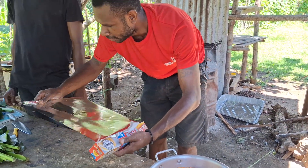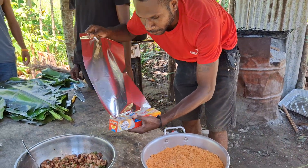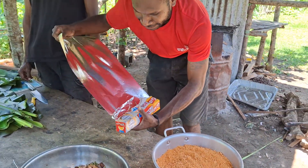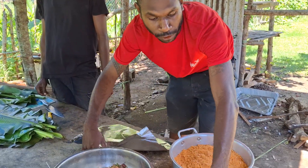It's a traditional dish for the western province people along the Delta Fly. It is traditionally called Voibaya.